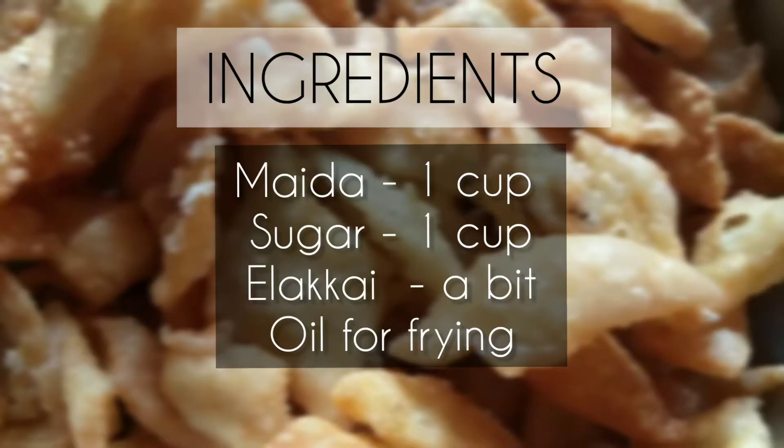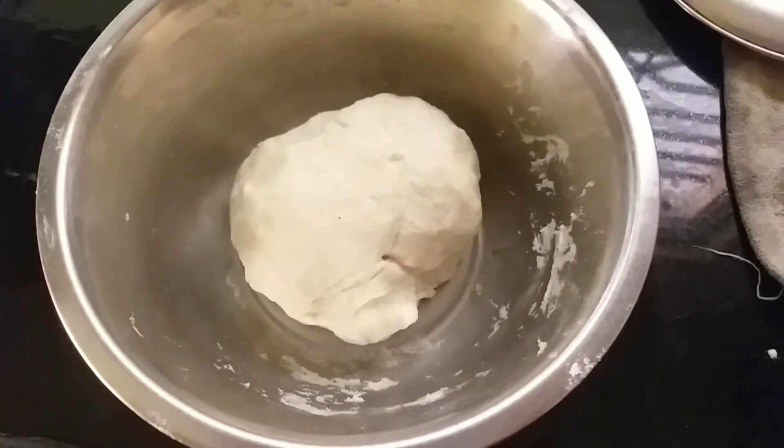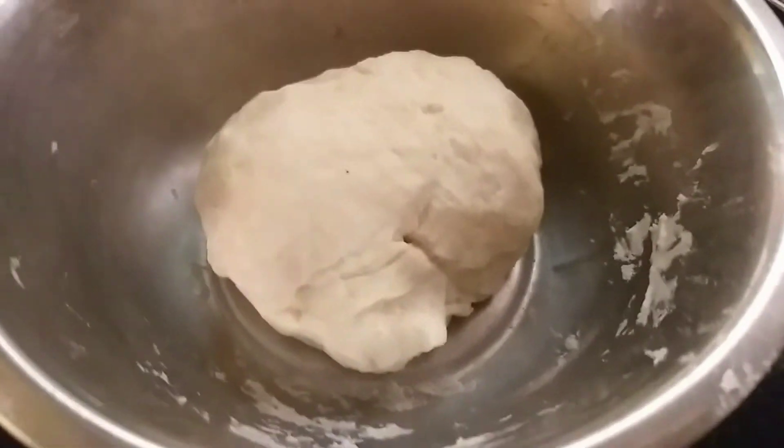Let's take a look at the ingredients. Add 1 cup of maida, 1 teaspoon of maida, then add a little bit of water.